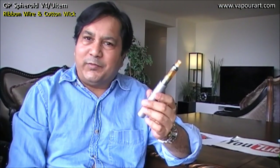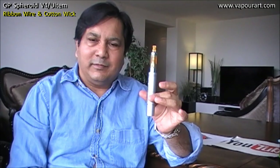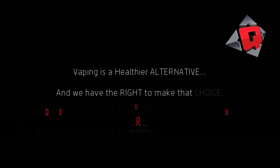So friends, I hope you liked this video. Try out this build — it is working very well. Thank you for watching, hope you enjoyed it. See you till next. Bye bye. Remember, vaping is a healthier alternative and we have the right to make that choice.